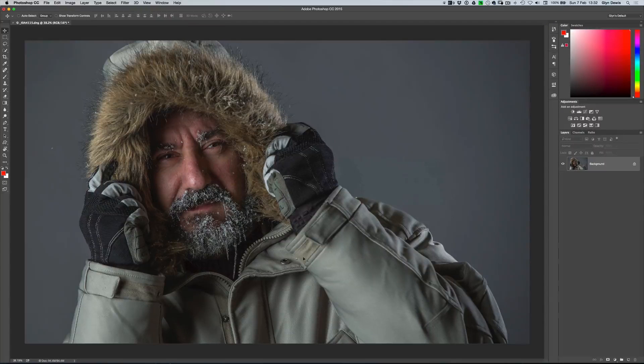You might think the jacket itself would be quite easy to change colour. I'm just going to use the quick selection tool, and sure enough as I drag around the jacket — certainly in the lower part — despite the colour and tone being fairly similar to the background, the quick selection tool does a pretty good job of selecting it. Let's just quickly drag around like so.